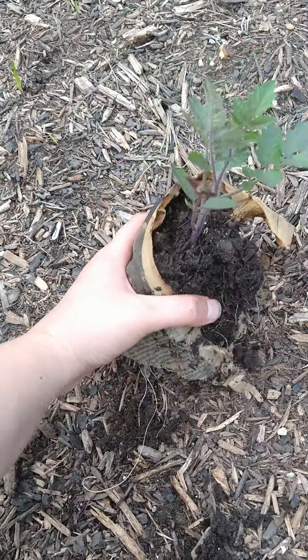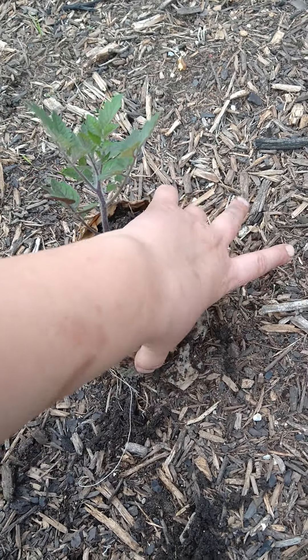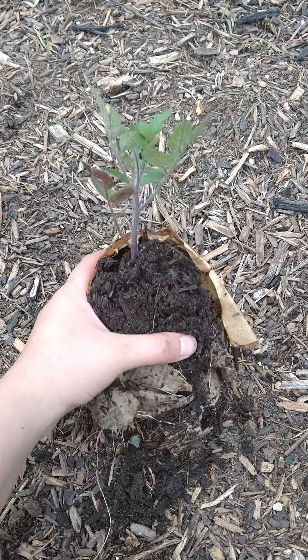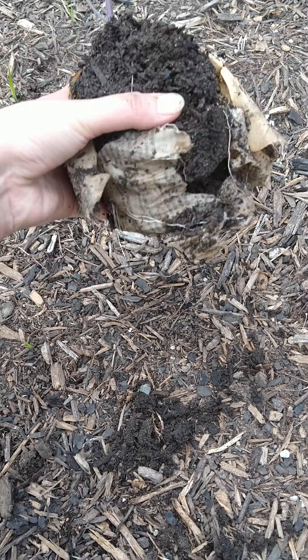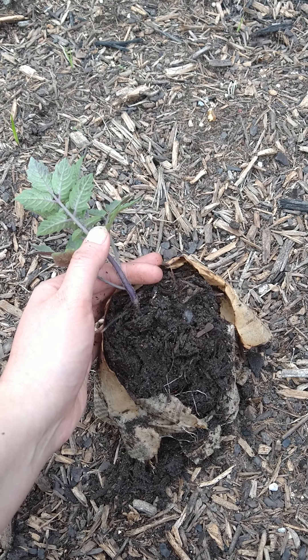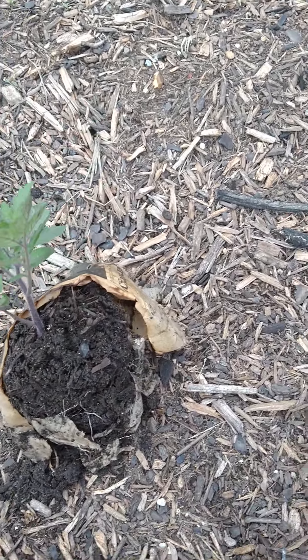I planted a lot of them in these paper cups I made. Now this one has been exposed to three weeks of non-stop rain and it is completely falling apart, but look at those roots — it has an incredible root system. And again, based off of the dark leaves and the dark color, I would almost guarantee that this is another blueberry cherry tomato.